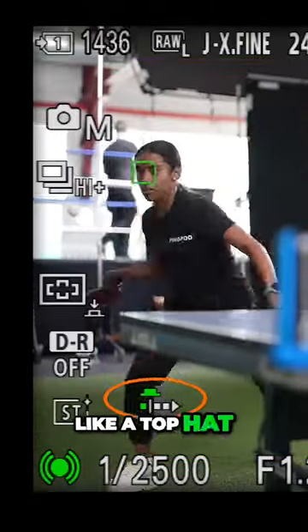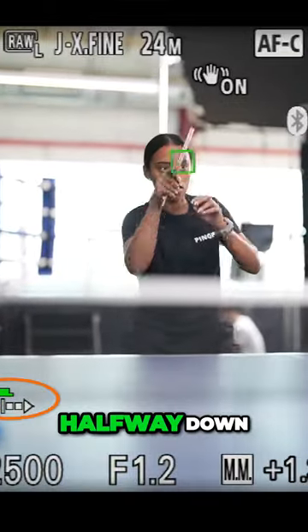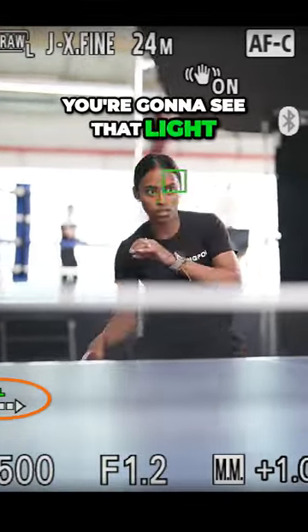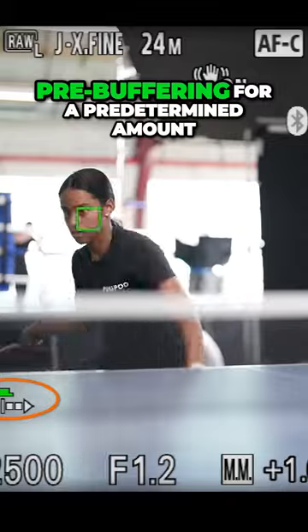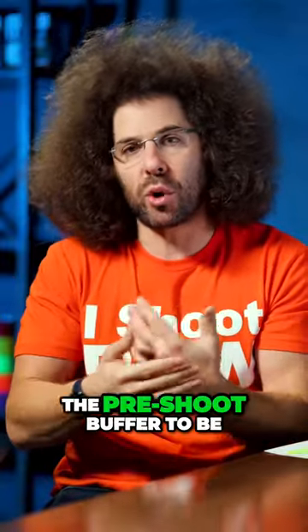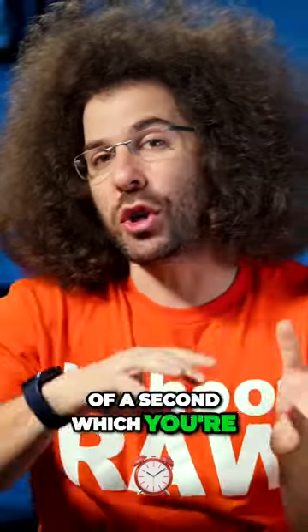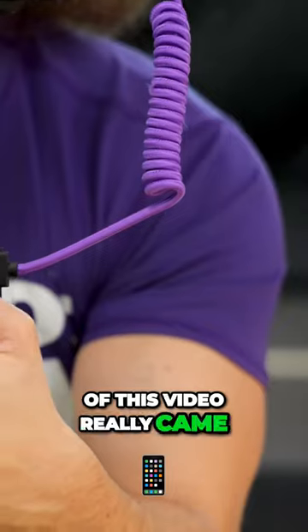There's this new icon that looks like a top hat, but it's really just a shutter with some arrows. When you're holding the shutter button halfway down, you're going to see that light up green, meaning it is pre-buffering for a predetermined amount of time that you set the pre-shoot buffer to be. I set it to a quarter of a second.